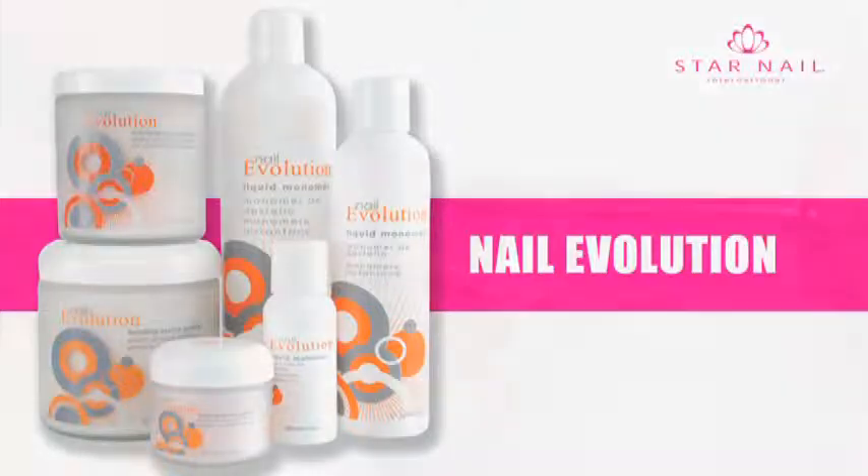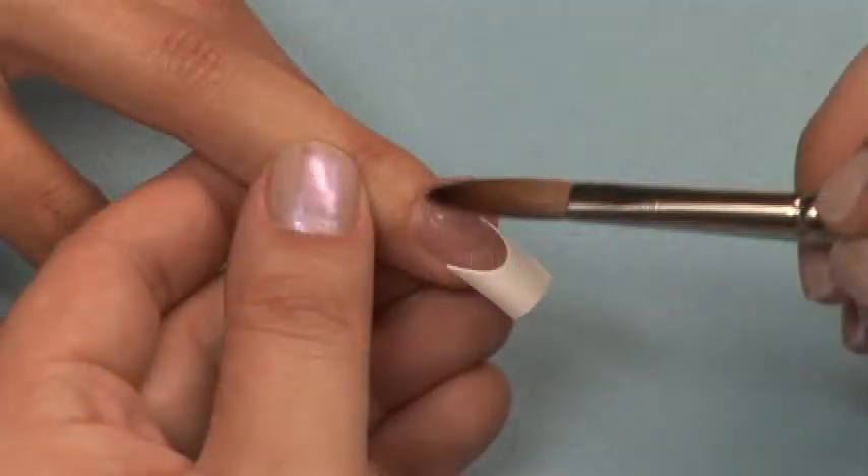No primer necessary. For this demonstration we are using a deep smile Wellis tip. Be sure to follow the steps in sanitation and prep before proceeding to application.